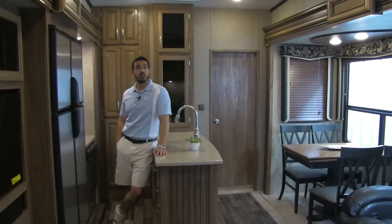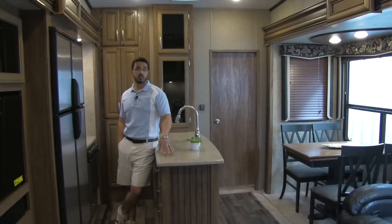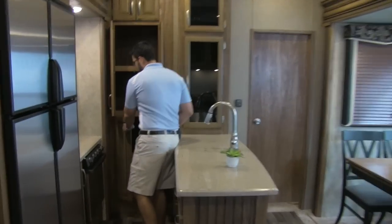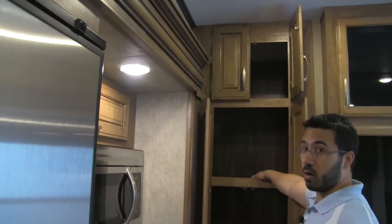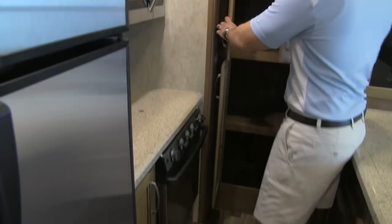Welcome to the inside of the 340BH Montana High Country. We're going to go ahead and start by showing some of the appointments in the galley. First off, I want to show you the very deep, spacious pantry storage — look at that. We've got storage up here too that goes a long ways back; you can really fit a lot of food in there.